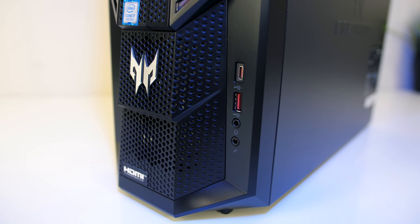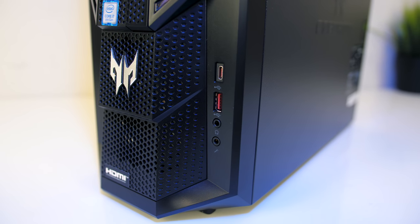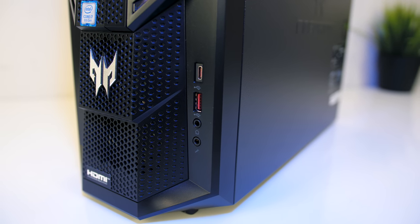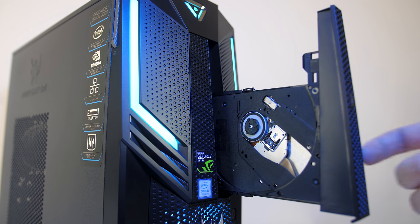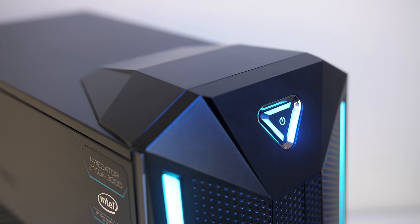Nearby on the side there's the front I/O, which includes 3.5mm headphone and microphone jacks, a USB 3.1 Gen 1 Type-A port and Type-C port. The DVD drive is found on the upper half and it comes out by pressing the button, and the power button is found in the center towards the top and lights up blue when on.